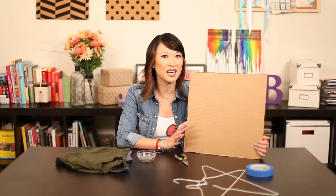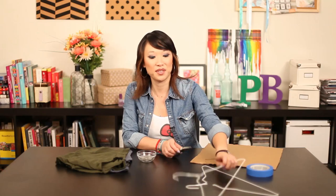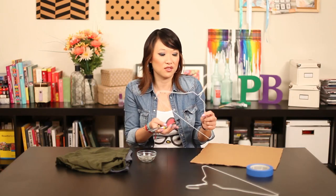The first thing you need is a piece of cardboard. They recommended the size 15 by 15, so that's what we did. And the next step is to cut your hangers — you want to cut off the hoop part.